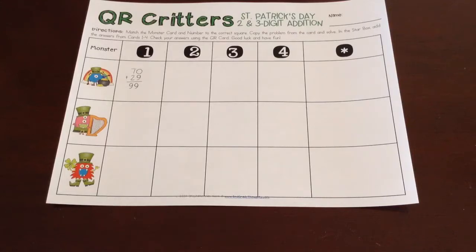So I have St. Patrick's now. We'll be doing Valentine's Day, Halloween, Christmas, Thanksgiving — all that good stuff. They're all going to have a very similar setup. The numbers will be different, but the skills will be the same. I just wanted to walk you through the St. Patrick's Day version so you have a general idea of what it looks like in your class.